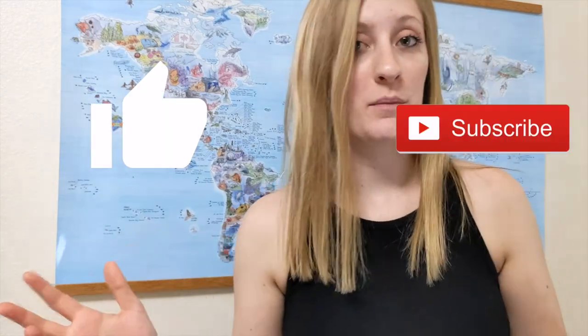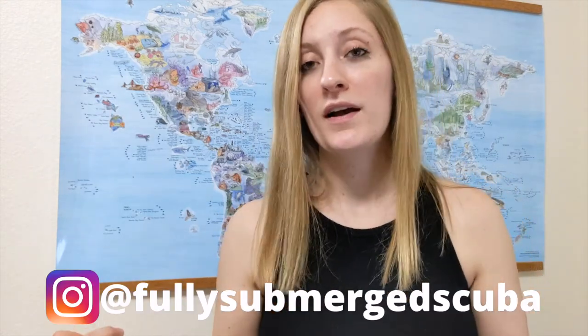That's everything! I hope that helped guide you on your journey to buying scuba gear. If you found this video helpful, please give it a like and subscribe if you haven't. You can also find me on Instagram at Fully Submerged Scuba. If you have any other questions about diving, please comment them down below, and I'll see you guys next time. Until we dive again, bye!